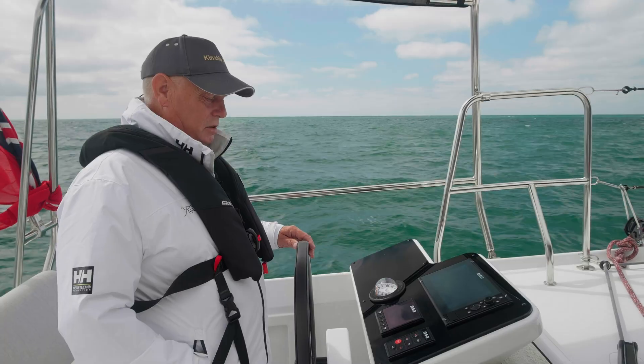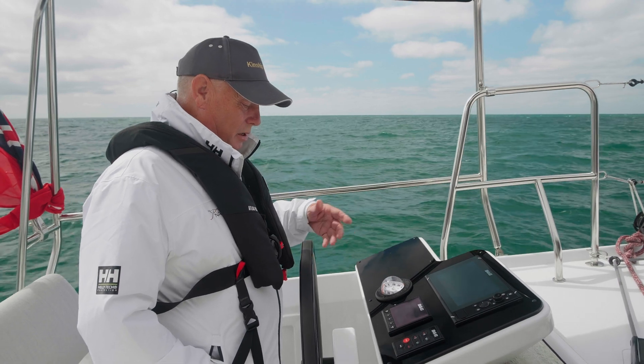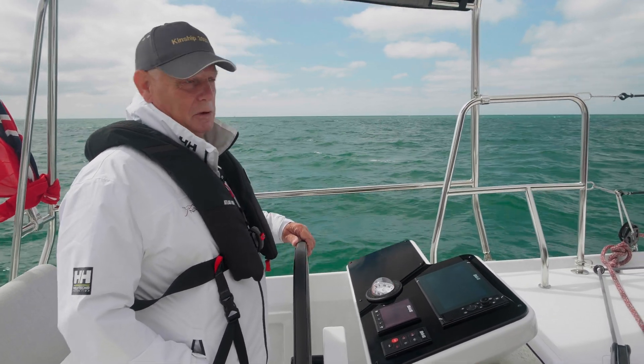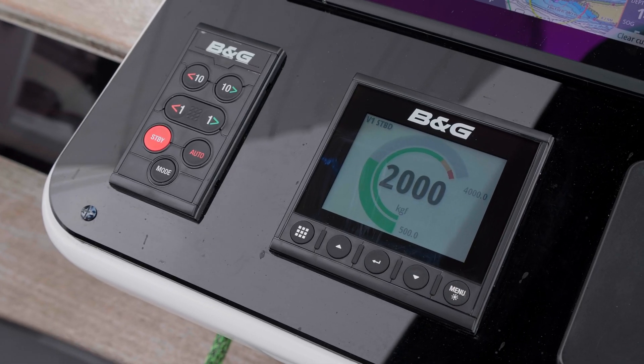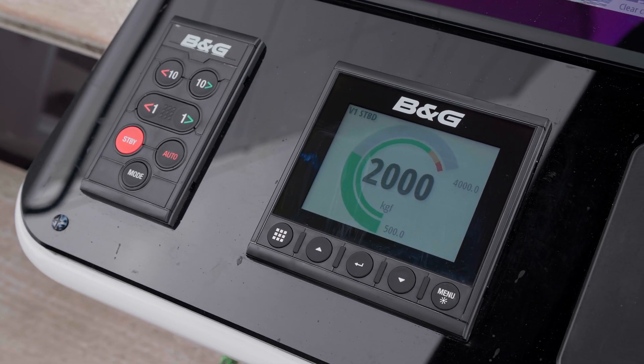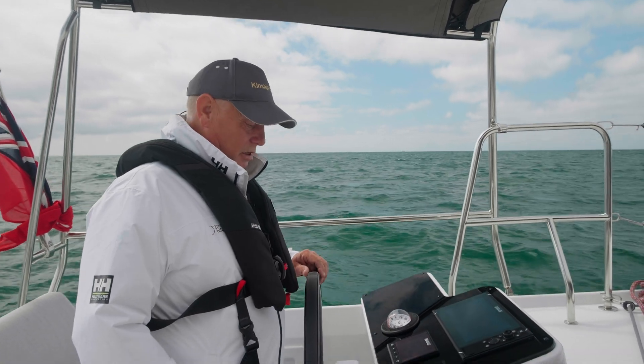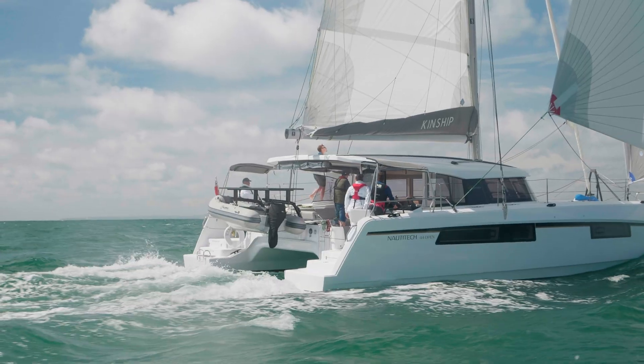On the night watch, that's the most dangerous time. When I go to my bunk, I know that I'm sailing without stress because I know that the rig's okay. Catamaran sailing is sailing by numbers, and these are more numbers — it's great to know that you're within the parameters of the rig.